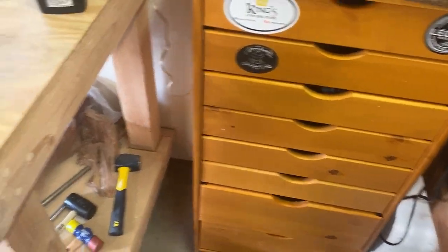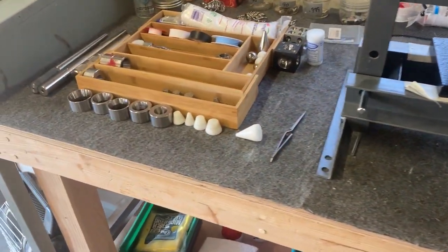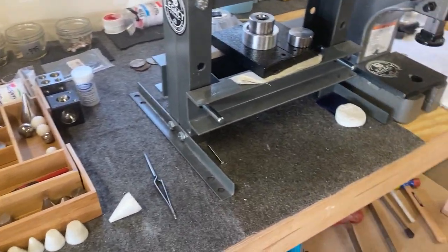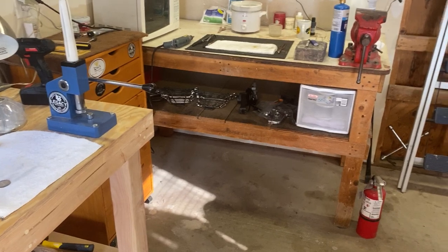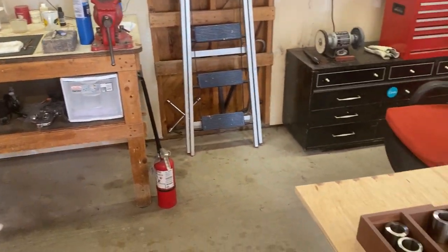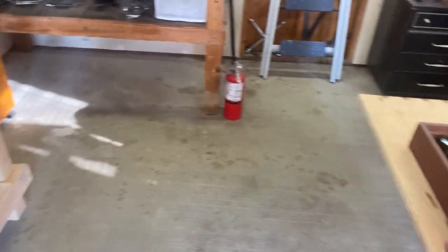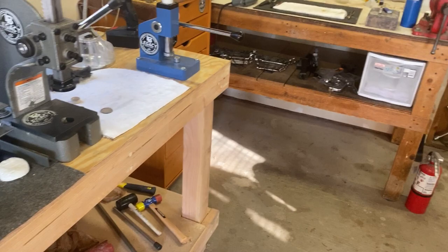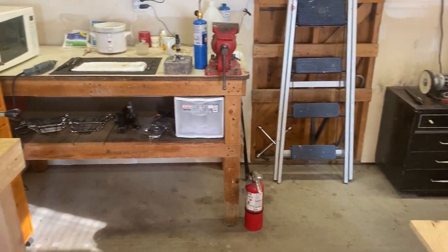I just thought I'd give you a quick rundown of some of the tools I use and how I have my shop set up. In the videos I'll be making in the future, I'm going to go through in detail how I use each and every one of these tools to make a ring — starting from the beginning all the way through polishing, right to the very end where I put the patina and antique finish on them.